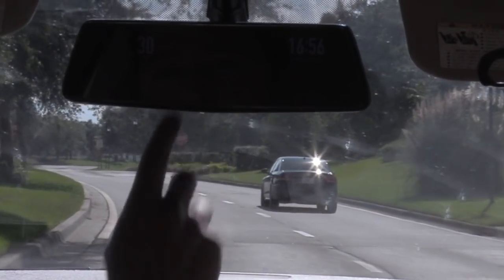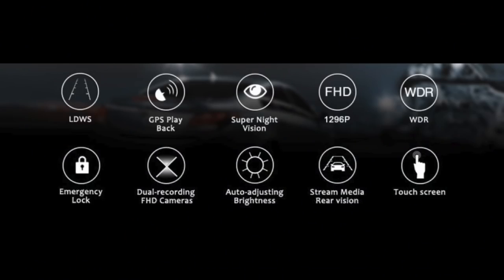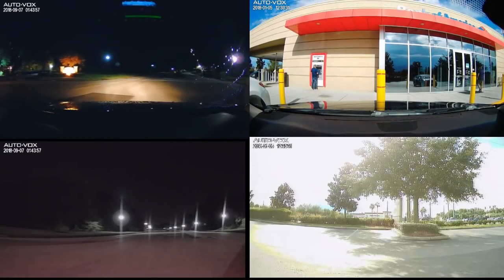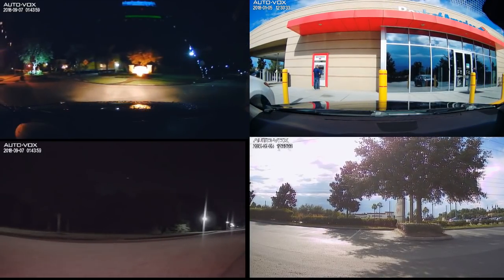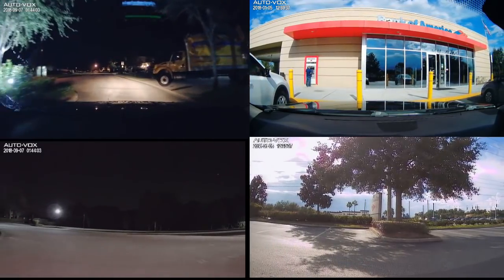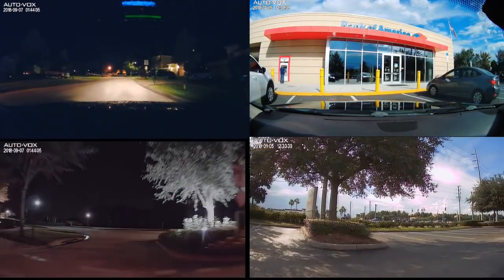Anytime I want to see behind me, I just tap on the screen. It has many other features besides lane detection warning — it has super night vision, and a G-sensor so that if someone hits you while you're parked, it'll record and lock in that footage. The front recording is 1296p or 1080p, and the rear camera records at 720p. The top video is the front camera and the bottom is the backup camera — both recording simultaneously, but the front camera is far superior.